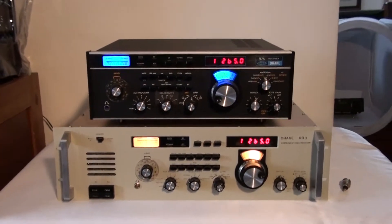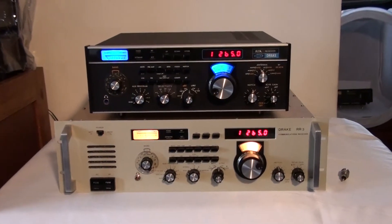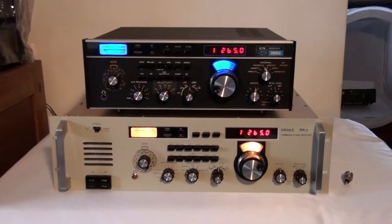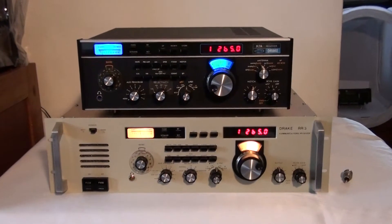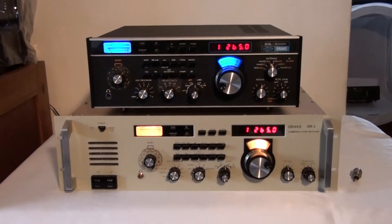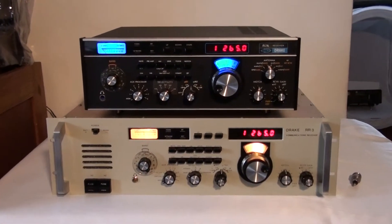I'm recording this video for you, John. I wanted to demonstrate where things are with regards to the RR3 receiver on the AGC that I was talking to you about. I thought the best thing would be to create a video so that you could actually see it in performance.